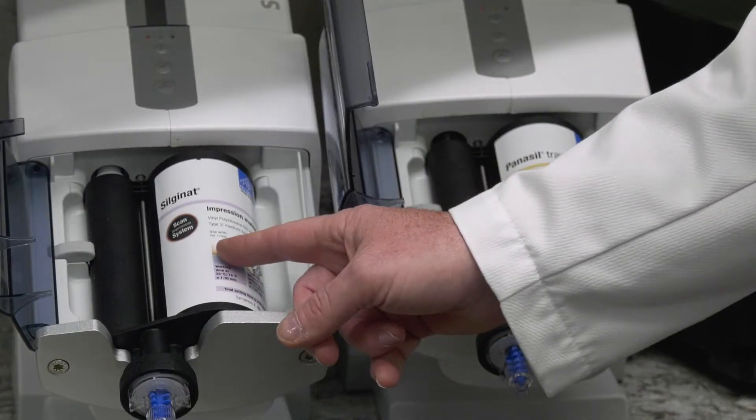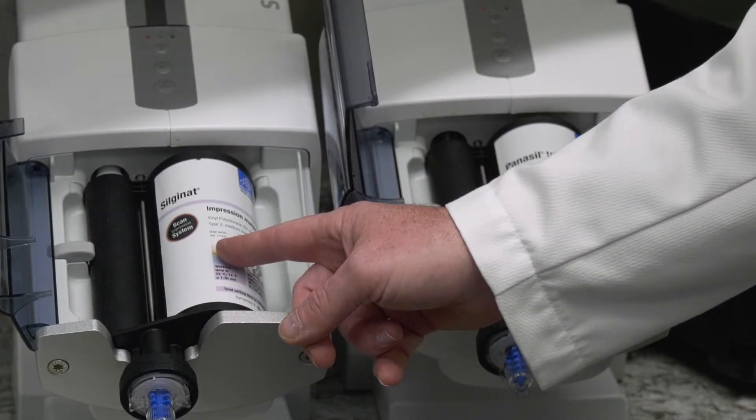Now for an alginate substitute, we use a product called Silginate — that's also from Kettenbach. That material is quite a bit less expensive than the heavy body material, it sets much quicker, and you can use it for your preliminary and final impressions for your dentures.